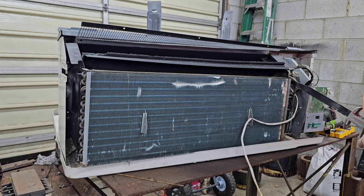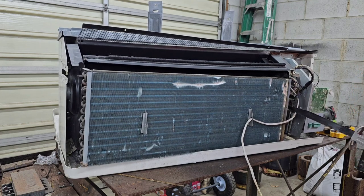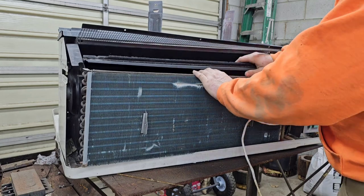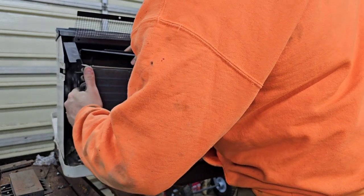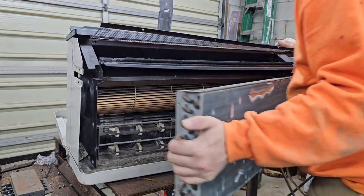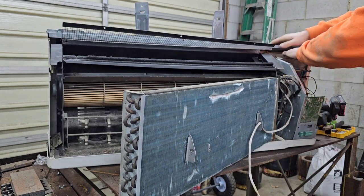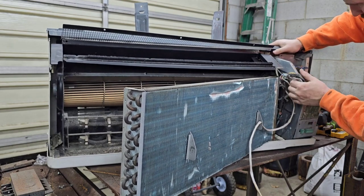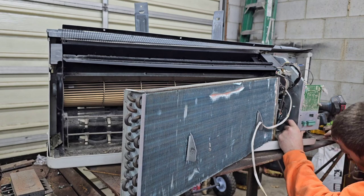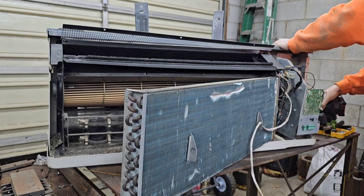Alright, found it - we're gonna cut these lines. Now I'm hoping that's all that's holding that in there. We can take it out and sit it to the side. Now it looks like there's some screws - I don't know if I can get to them or not.